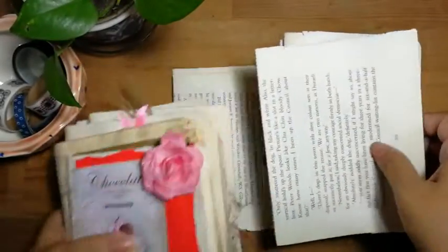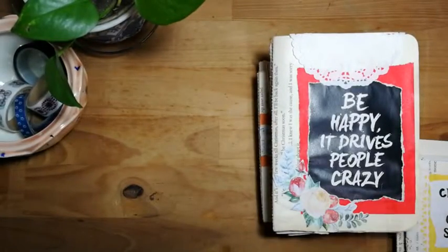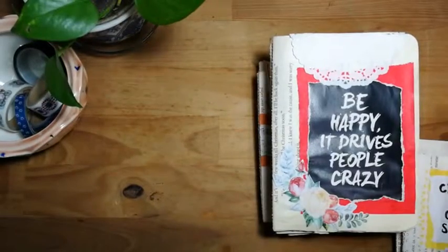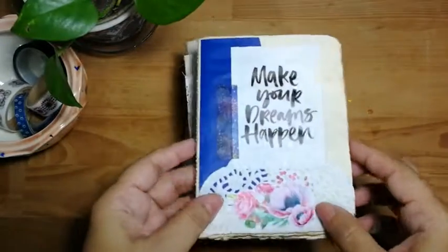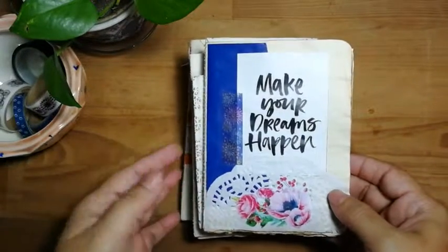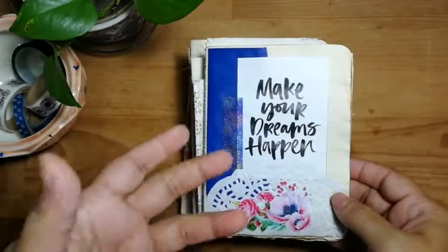So I will just very quickly do a flip through to give you an idea of what I do with them. I did quotes and also some Bible verses because Christmas is coming up, and if you have any friends who are feeling down or you think they may need encouragement — not just for Christmas — you can give them one of these books. I'll put a link below if you wish to purchase them.